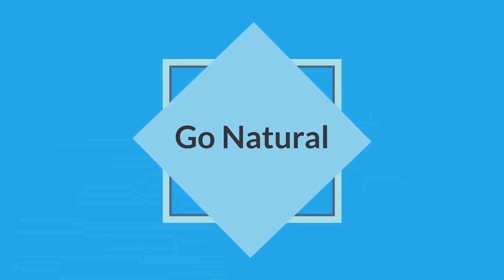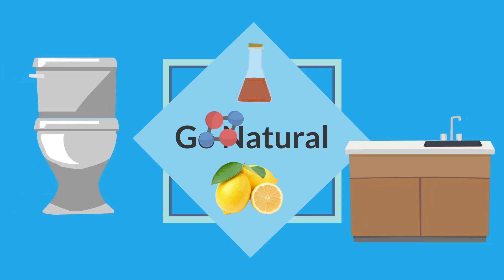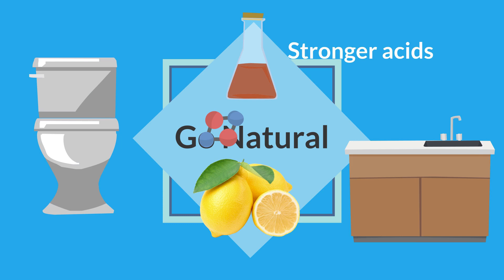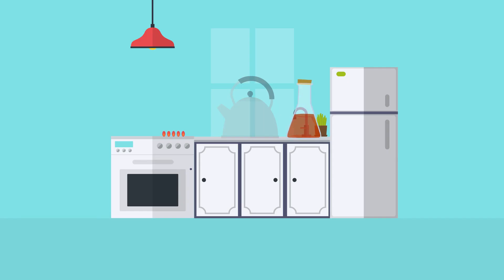Another option is to go natural. As an alternative to using chemicals, you could always opt for a more natural approach to cleaning. Lemon juice and vinegar are effective for cleaning bathroom and kitchen surfaces where you encounter especially stubborn deposits. Even stronger acids found in lime juice and pickling vinegar are sure to get the job done. For removing limescale from washing machines, put a cup full of vinegar in the drum and run it on a normal cycle. Vinegar also works well in kettles — fill the kettle to about quarter capacity and boil before giving it a thorough rinse.